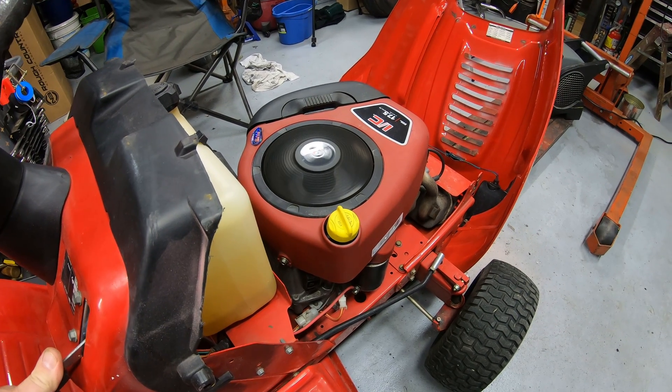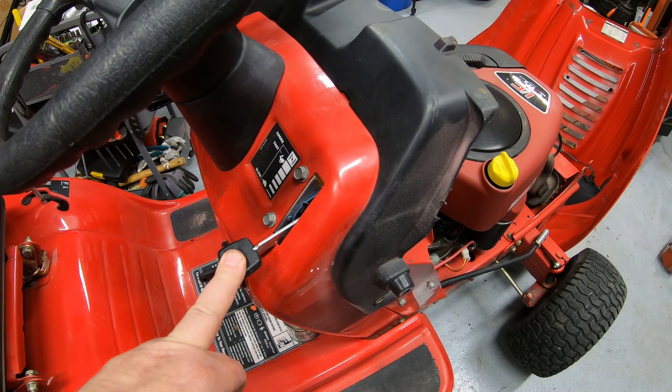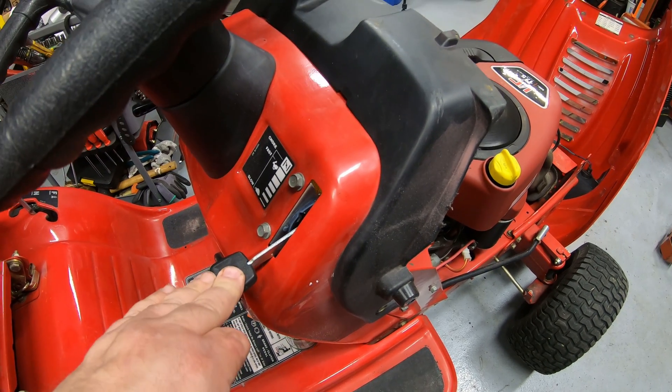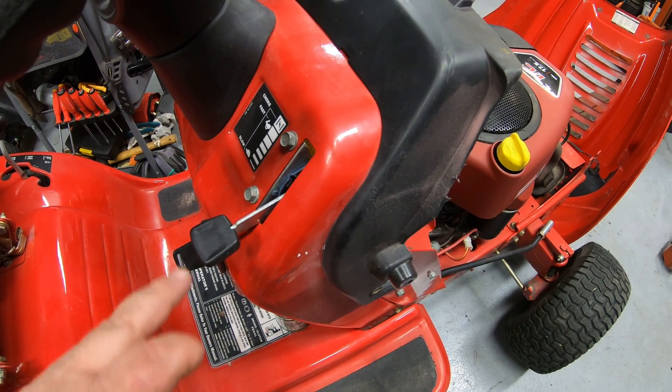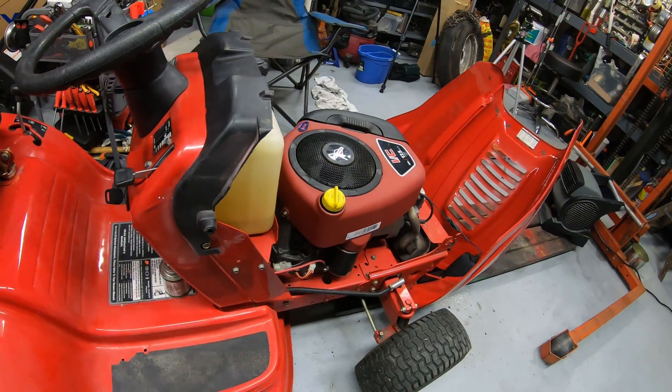If you've got a carburetor without a solenoid on it, turn the throttle all the way down as close to idle as you can get it before you shut the key off. 90% of the time, that will keep your mower from backfiring even without that solenoid on the bottom of the carburetor. It's definitely a very easy job — I would recommend replacing over rebuilding the carburetor.